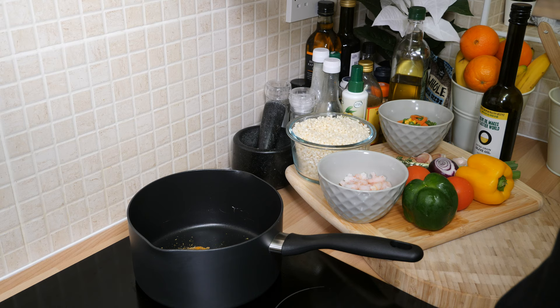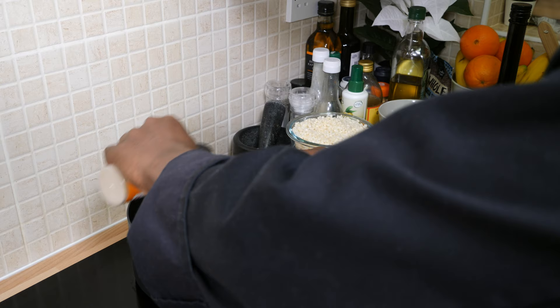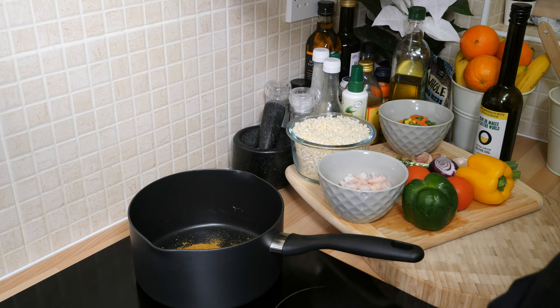Now we have some curry powder which I'm going to be using — I didn't get it from the sponsor but I have some. I'm going to use one teaspoon of curry powder. With curry powder you have to be careful because it stains everything.